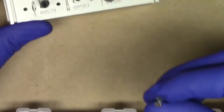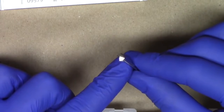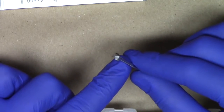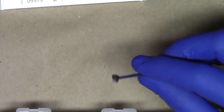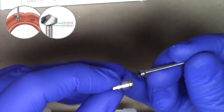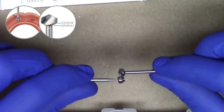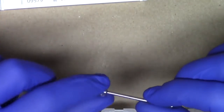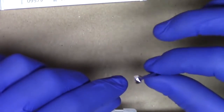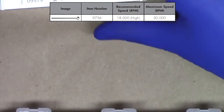First and foremost, this unique burr called the chairside recess burr is the first thing that should grab your eye. This burr is specifically designed by Zest Anchors so that you can quickly and easily prepare the exact size recess for the locator and Saturno denture caps. As you see here, pulling out a locator denture cap on this analog, it is perfectly sized so that you can very easily insert that recessed burr into the complete denture, preparing a hole that will match either that or the Saturno denture cap. It's really uniquely designed — just insert vertically and pull out vertically in a very straightforward gentle motion. The recess burr is meant to be used at high speed in a straight laboratory handpiece or with a nose cone in your operatory, at a recommended RPM of 18,000.